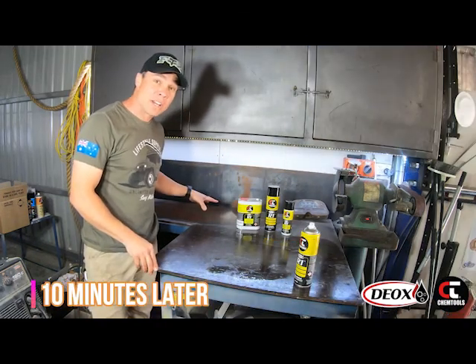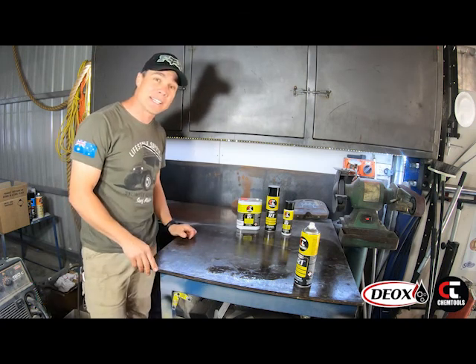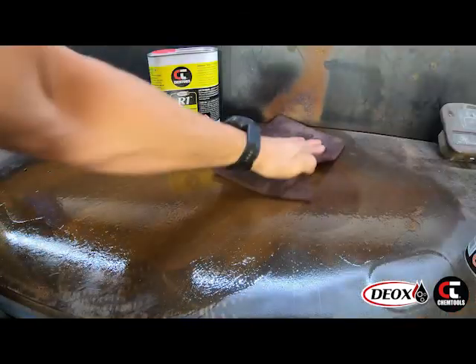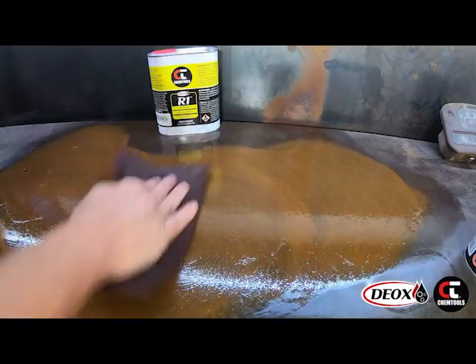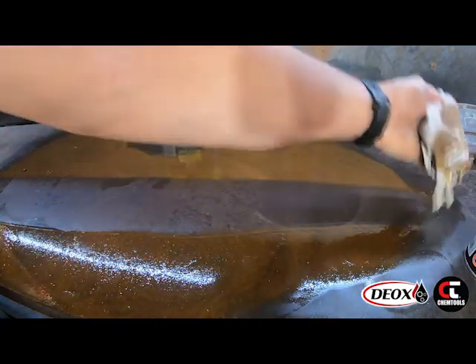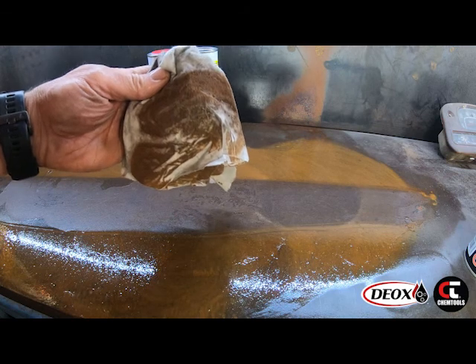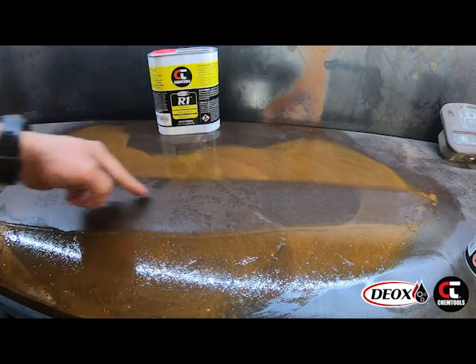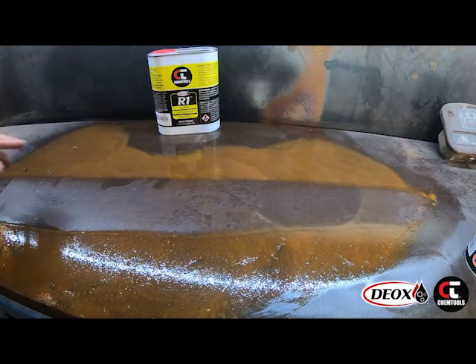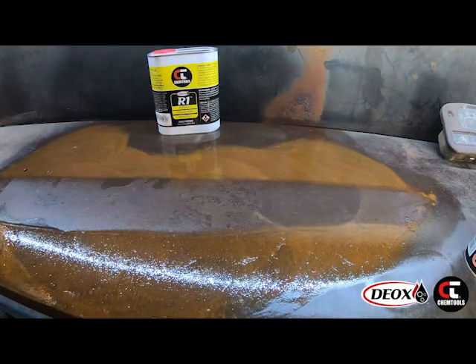So that area that we sprayed with rust on the workbench — we left that for about 10 minutes — we're going to hit it with a scour pad and see how that comes up. You can actually see that it's dissolved all the rust off. Left it for 10 minutes, a quick scour pad, give it a wipe and it's actually cleaned and removed that entire rust pocket. That's amazing.